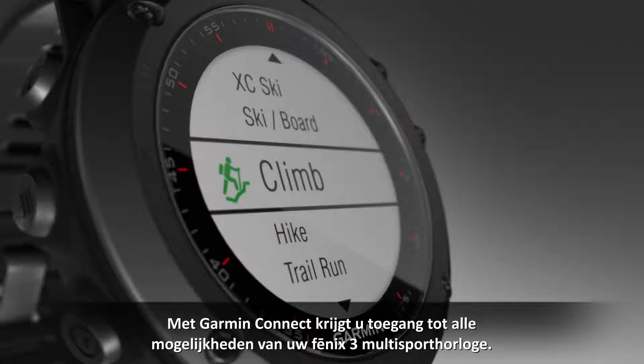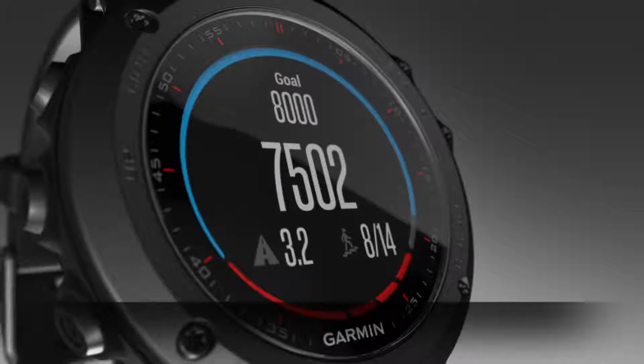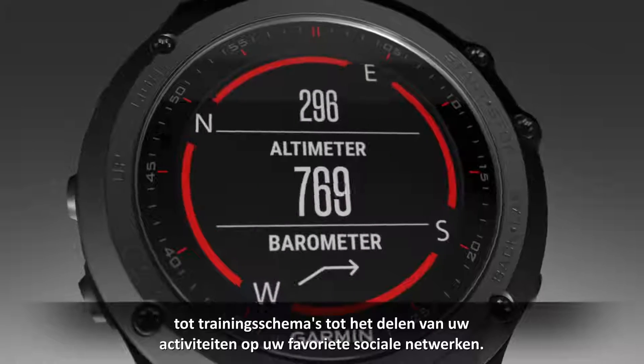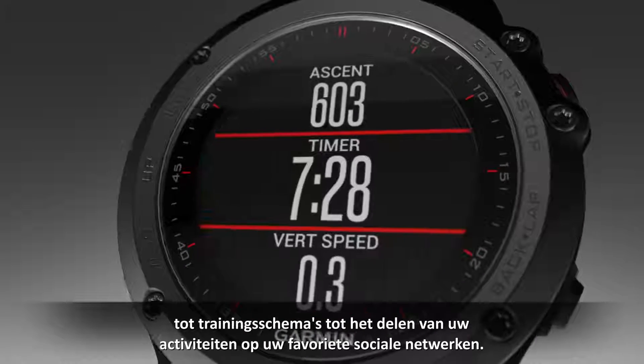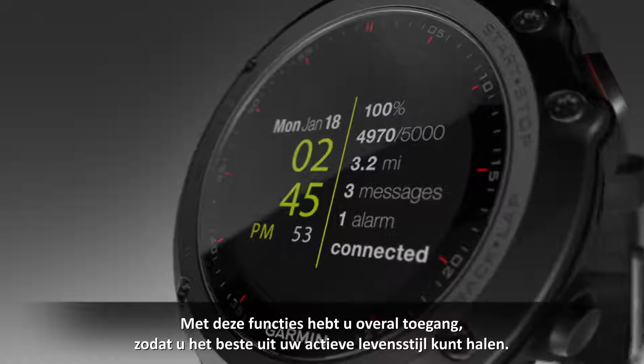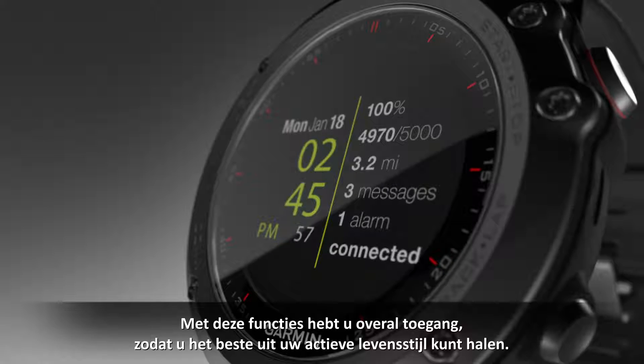With Garmin Connect, you can do a lot to unlock the full potential of your Fenix 3 multi-sport watch — everything from viewing a map of your activity to accessing day-by-day training plans to posting your activities on your favorite social networking sites. These features provide the go-anywhere access to help you get the most from your active lifestyle.